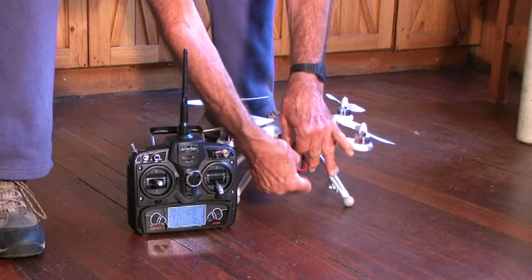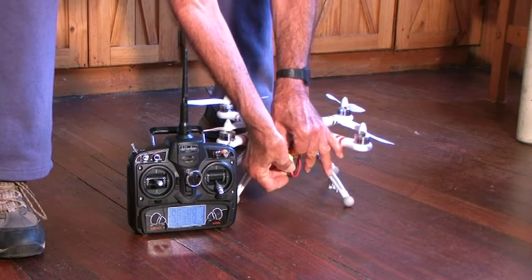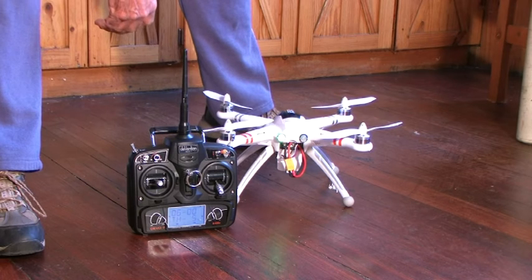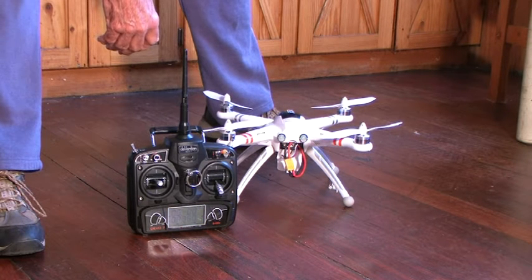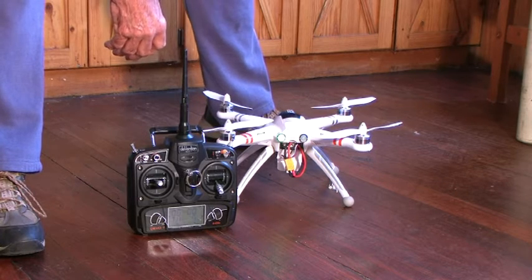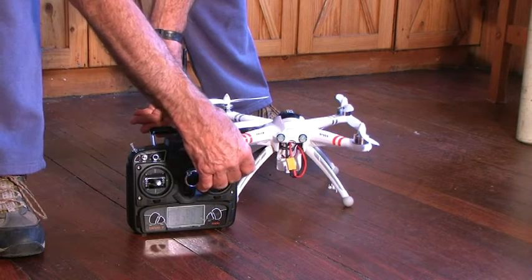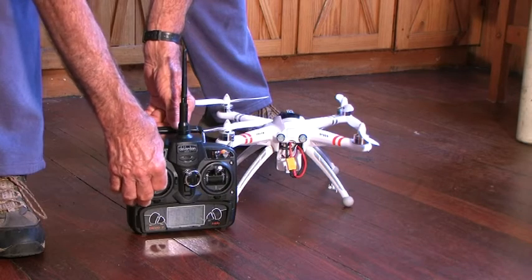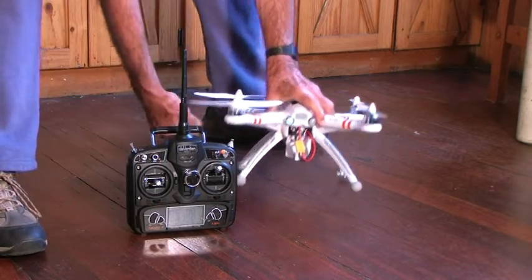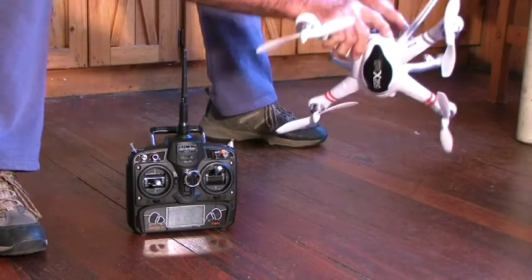Plugging the battery in. The aircraft is now checking its systems. The green light will stop flashing in a minute and then go out. Stopped, and out. Ready now to proceed with calibration. Throttle high, back stick down and left. See the fast flash — that's indicating that the calibration for the compass has started.